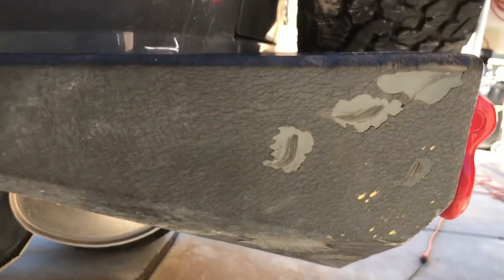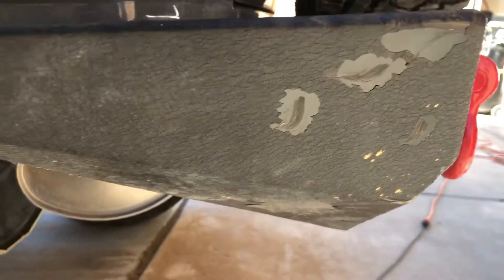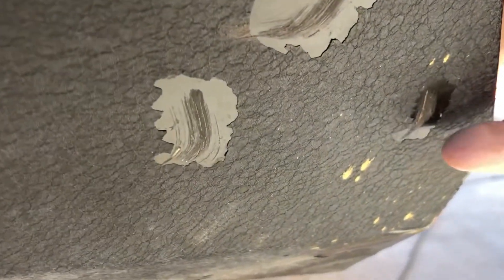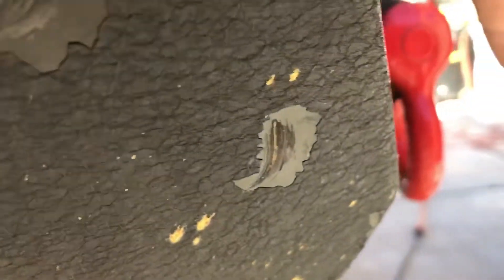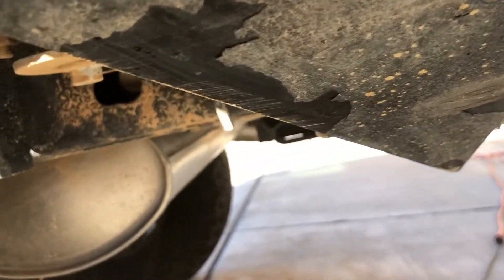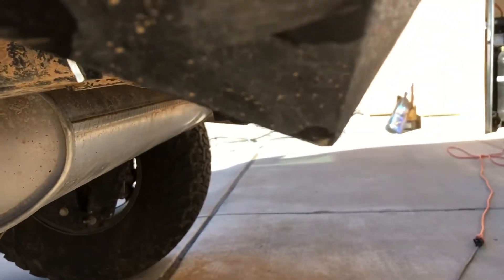Trying to keep my body out of the way of the sun — there we go. So yeah, that shows enough. You can see — hit, hit, hit, hit. This looks like gold paint; I have no idea where I hit that. Weird. Another hit, a bigger hit, another hit. You guys watched that last video — I came down on that bumper pretty hard. It took the full weight of the rear end of the Jeep.